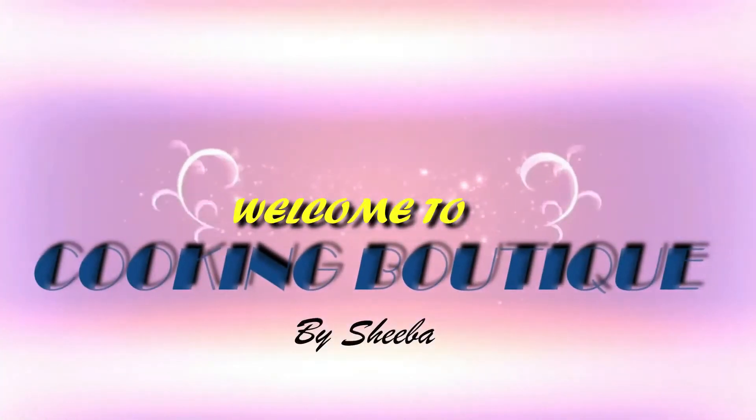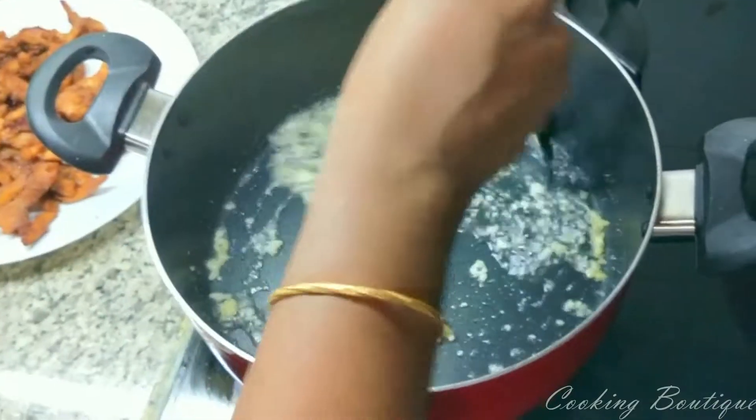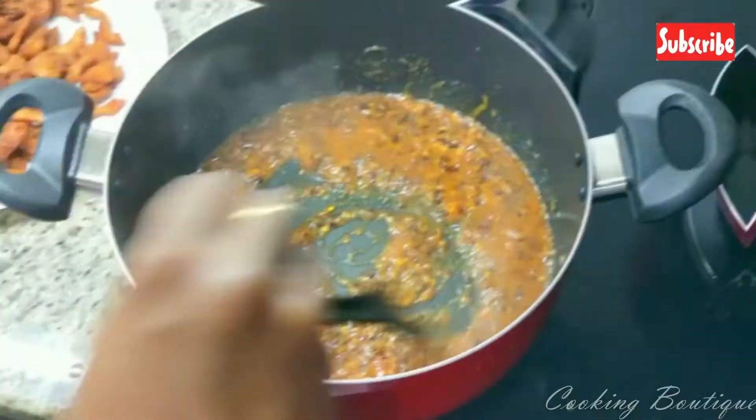Everyone is ready to eat a Chinese recipe — dragon chicken. Let's go to the restaurant. Everyone is ready to eat dragon chicken.